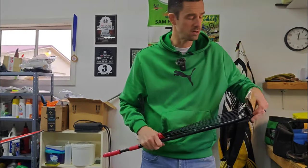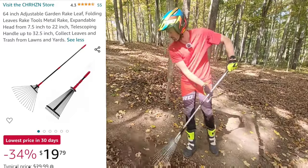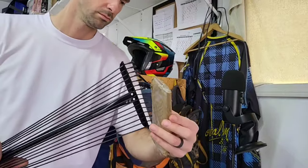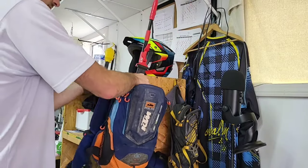I do enjoy this rake. In the fall when leaves are out, I can put this in my backpack, take it out into the woods, and expand it into a full-size rake. That's handy to get rid of leaves and debris so I can more accurately ride and not slip, because sometimes there are things underneath the leaves that make it even harder.